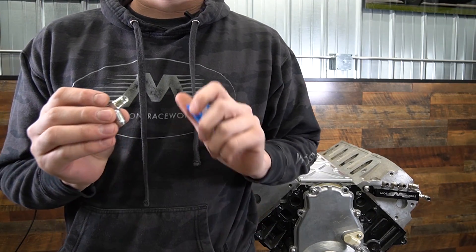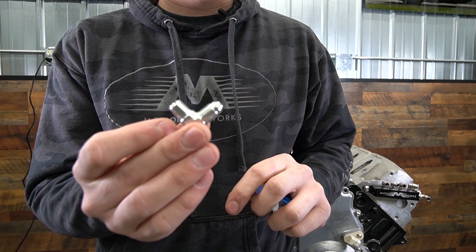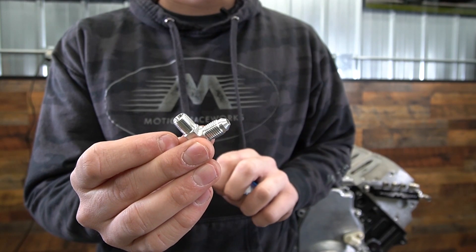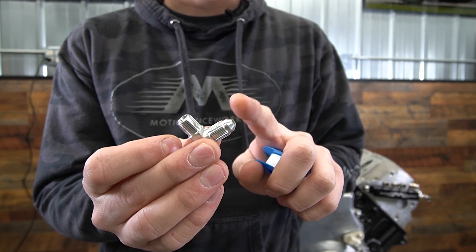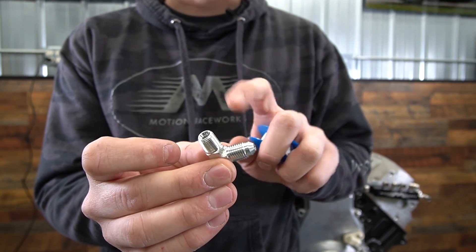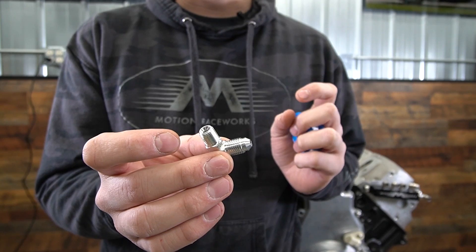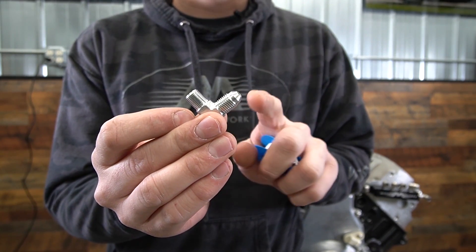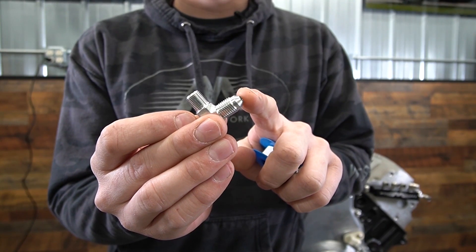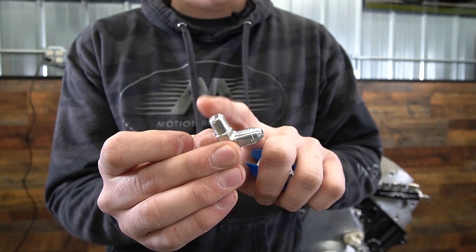Before we dig into installing all of this, I wanted to show you a couple of the fittings. These are what screw into the corner block. You'll notice it has a 4AN side on one side and then the NPT thread on the other side. The AN side never gets Teflon or pipe dope or anything. The NPT side does to seal.